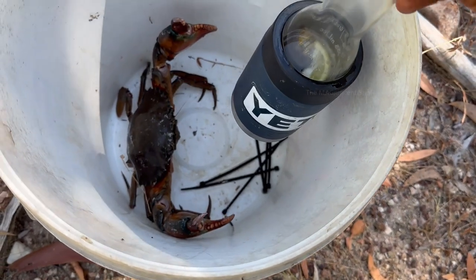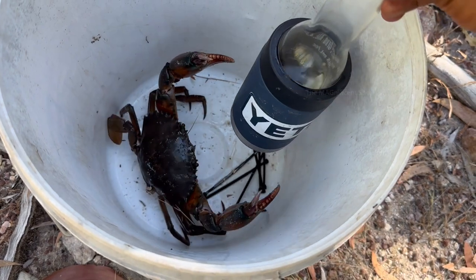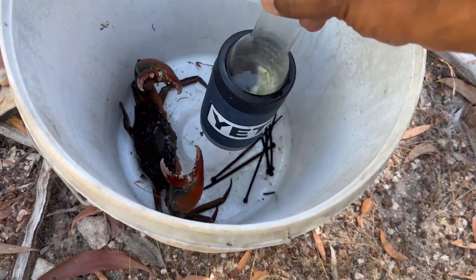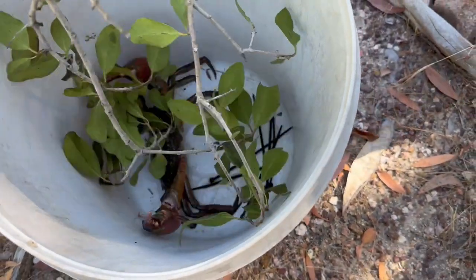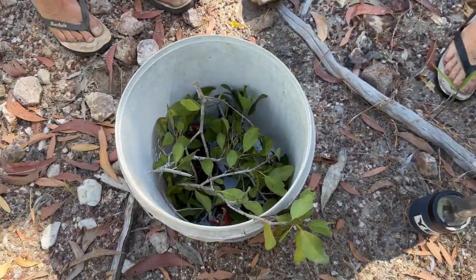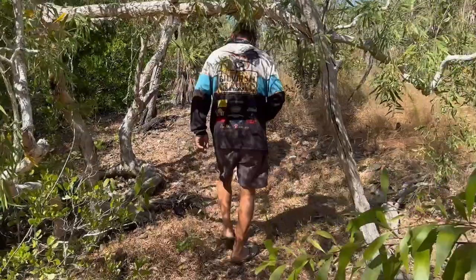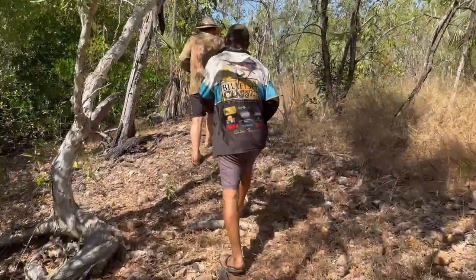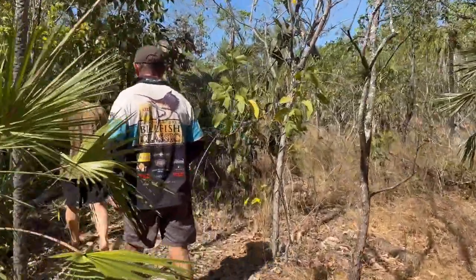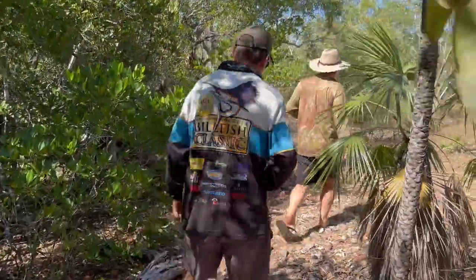I decided to play some more time with that crab, so I put a beer bottle into the bucket and watched it trying to bite the bottle — it was fun watching. After that, we put some leaves into the bucket to keep it calm. We almost finished checking all our crab pots and started walking back. We only got one crab this morning, but the night before we got a few more crabs which I couldn't film as my phone ran out of charge. We are going to cook them all after we return to our place.